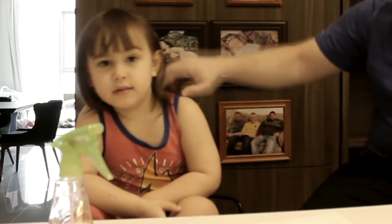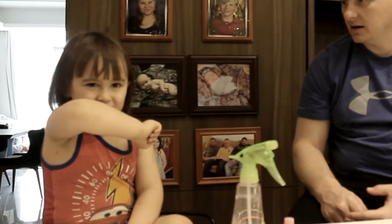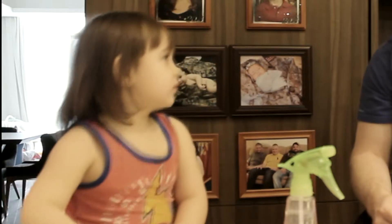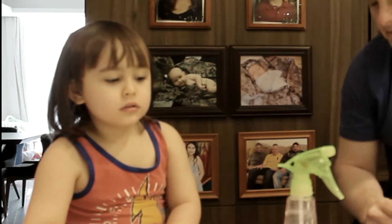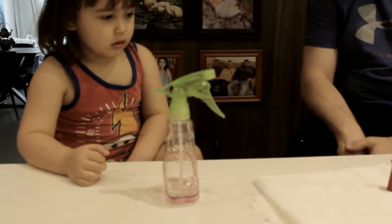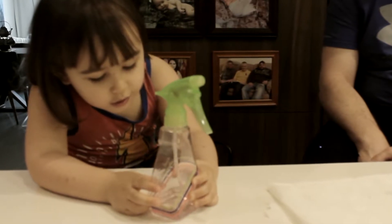We're going to do another experiment — about sneezing. Sneezing. What do you do when you sneeze? Cover your mouth? So first, you have to have a spray bottle with water in it. Do you have water in your spray bottle? Yes!